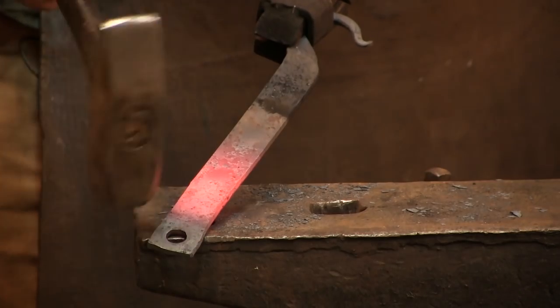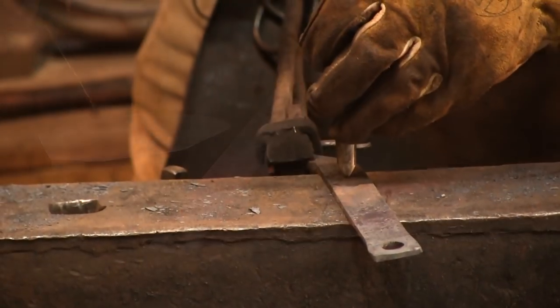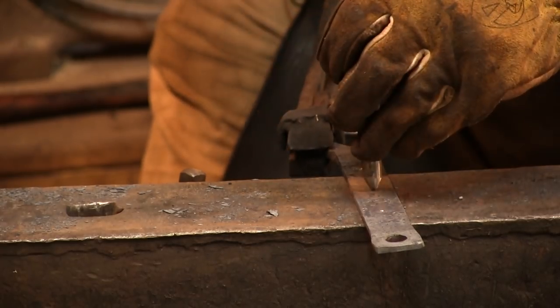This piece, of course, is going to be turned up — it's going to get a 90-degree turn, and then we're going to have three other holes along the line here, which I need to go ahead and center punch and mark out. And then pretty much it's the same thing as what we just did: punch the holes, open them up, stretch them out.